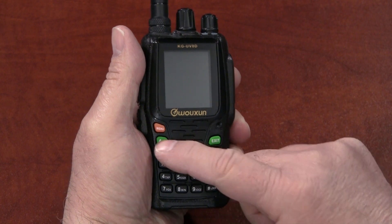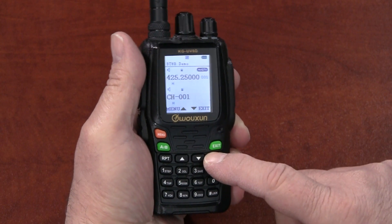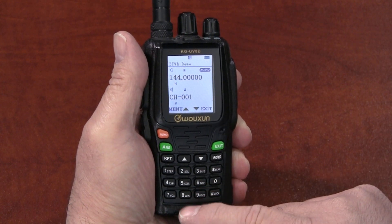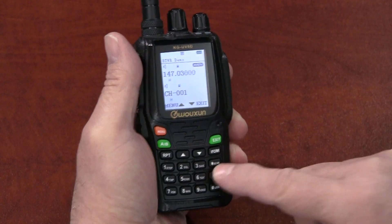First, press the AB button and choose the A side, or upper display, as main. Press the VFO/MR button and enter Frequency mode. The radio should be in Frequency or VFO mode to program all the settings into the channel. Use the keypad to enter the frequency into the radio.